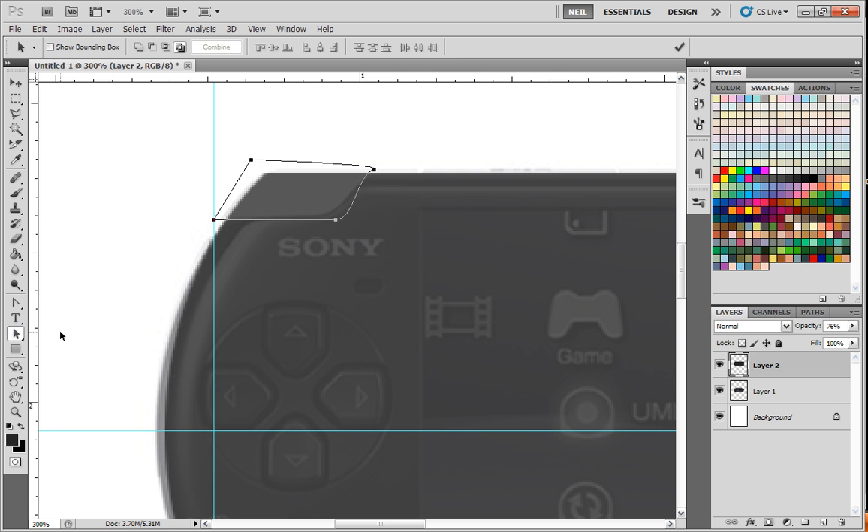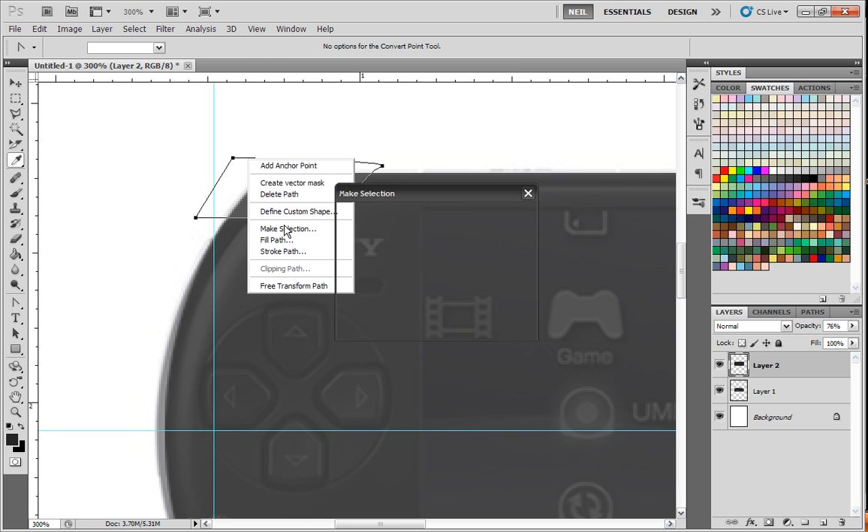Grab the black path selection tool here where I can move this whole thing over. What I need to do is figure out how to get that to go like that. So I'm going to grab the Direction tool, left click this one once, left click outside and then left click this once — this will allow me to drag just this piece and nothing else. Go back to the black path tool and move this whole thing over again. That's pretty darn close to what I need it to be. You could mess with this again and try to get it as perfect as you can, but it doesn't have to be perfect — that's close enough. Right click on this and choose Make Selection.